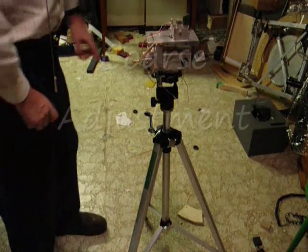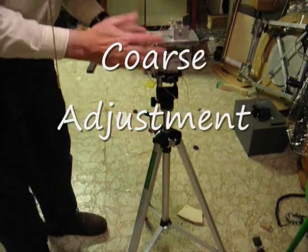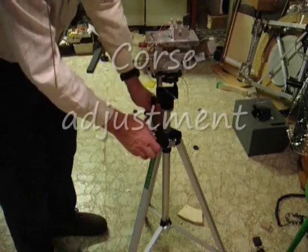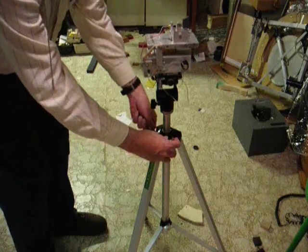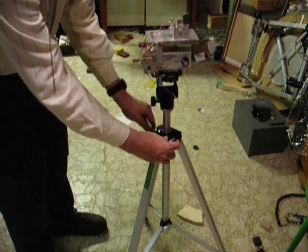For coarse positioning controls, I can move the tripod that the interferometer is mounted on. I can move it forward and back and sideways any way I want. I can also have coarse up and down adjustment.